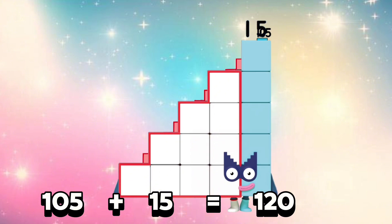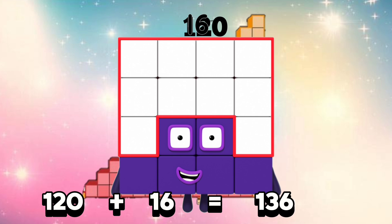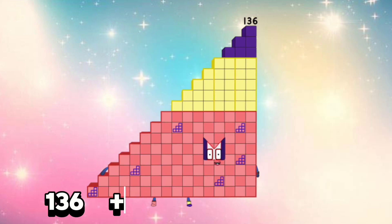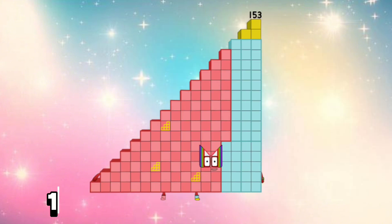105 plus 15 is equals 120. 120 plus 16 is equals 136. 136 plus 17 is equals 153.